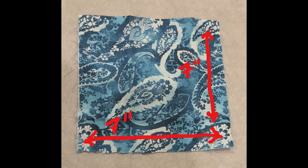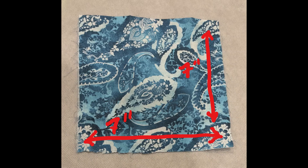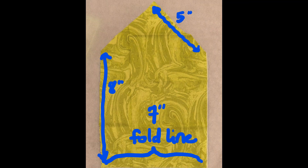The front piece was cut on the fold and is a seven inch by seven inch square. The back piece can also be cut on the fold and measures seven inches wide on the bottom by eight inches tall on the sides. Then at the eight inch mark, draw a triangle at whatever length you want the sides to be. My case is approximately five inches on each side of the side triangle.